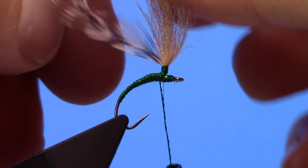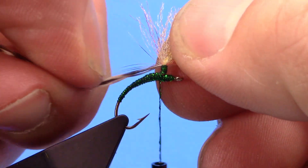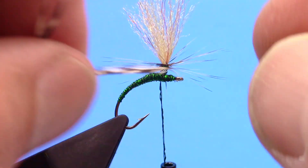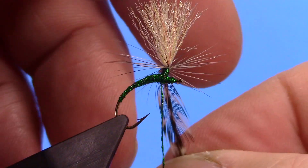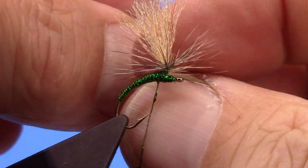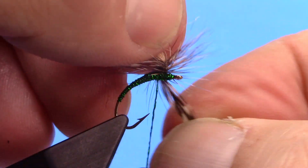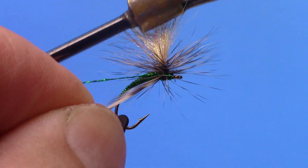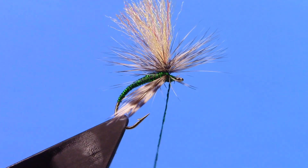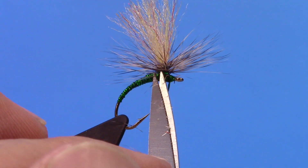Just going to make sure my hackle is situated right here, then start winding my hackle. Once I have made enough wraps I can bring my thread underneath it, trim out my excess hackle.